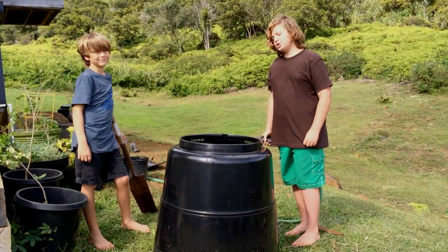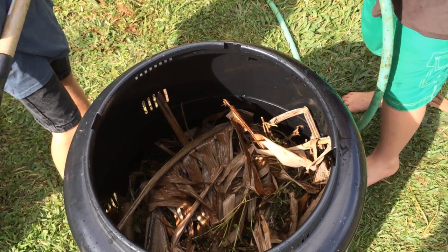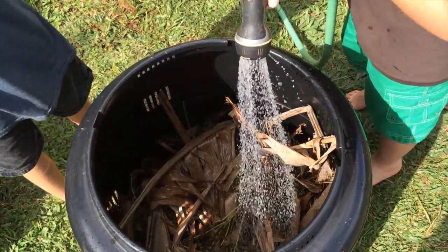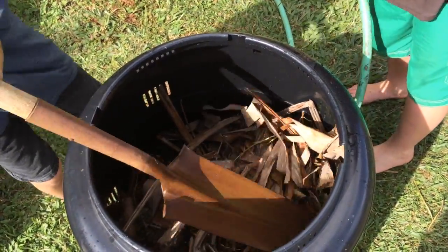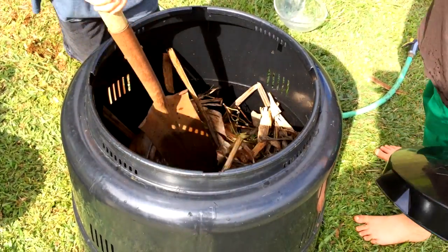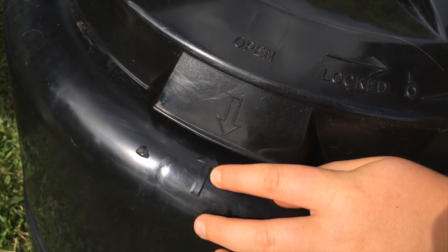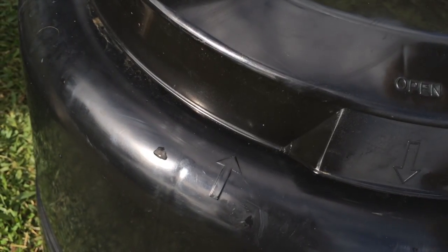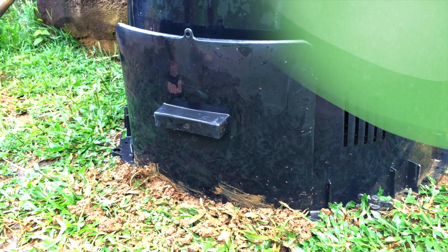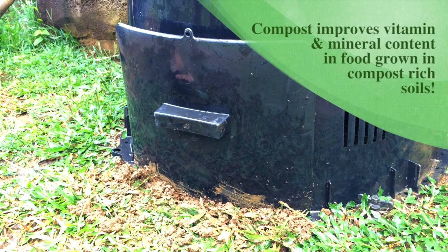For your best results, you should turn and water your compost once a week. Make sure you don't over-water your compost — just lightly spray. After you've turned and watered your compost, you should put the lid back on. There are arrows on it to help you line up the lid, and then you just turn it a little farther to lock. The small hatch at the bottom will allow you easy access to the compost, which should start to appear in three months to a year.